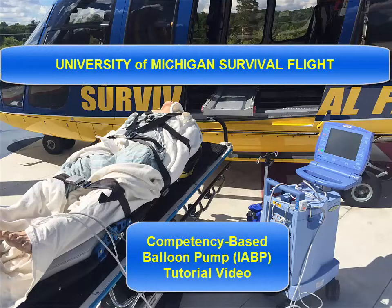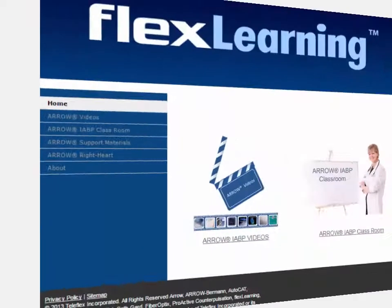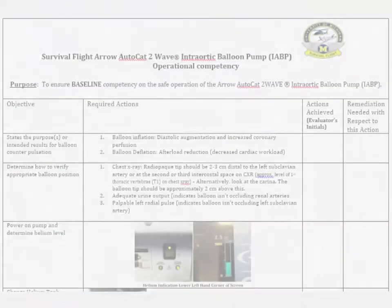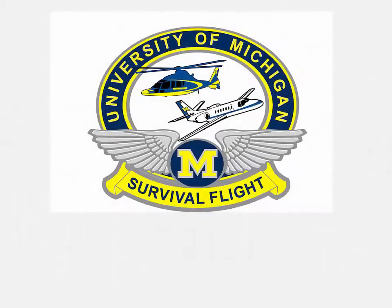This video is designed to be a line-item demonstration of Survival Flight's balloon pump operational competency for the purpose of satisfying the minimum requirements for its use during transport. For additional education on counterpulsation physiology and overall basics, Teleflex has an outstanding educational website. The Survival Flight Aero AutoCAT 2-Wave Intra-Aortic Balloon Pump competency can be found in the Clinical Education folder of our Survival Flight shared drive.